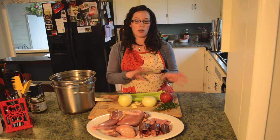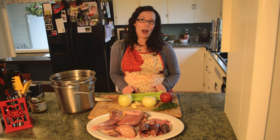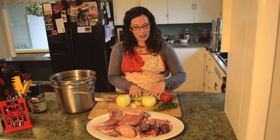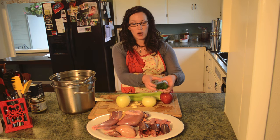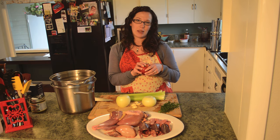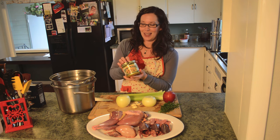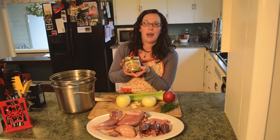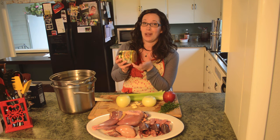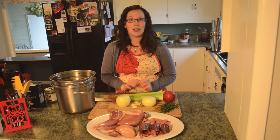We start by creating our broth using a number of different aromatics, then throw our meat in and let it simmer for about an hour or longer. We've got onions, garlic, celery, fresh thyme and rosemary, apple for sweetness, and Better Than Bouillon chicken base which adds a lot of richness, especially if you don't have much time.